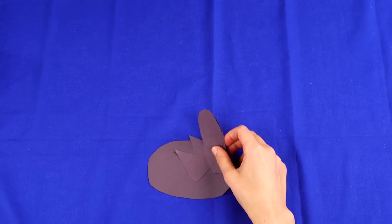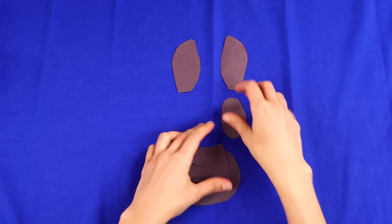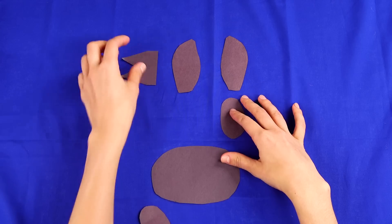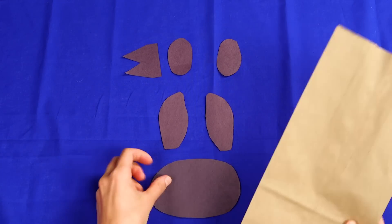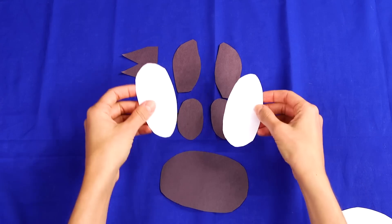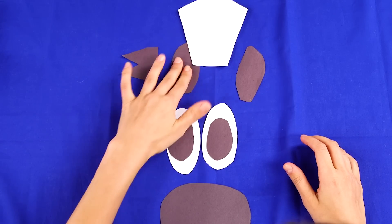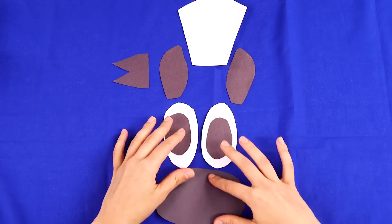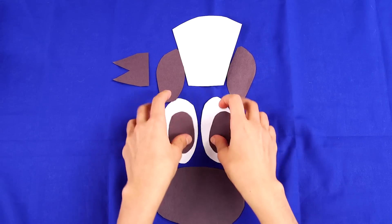First, cut an oval to be like the horse's nose, two rounded triangles for the ears, a spiky shape for the mane — like two triangles fused together — and two small ovals for the pupils. Measure the nose so it's about the same width as the brown paper bag. Then cut out two larger ovals for the eyes. And finally, make the forelock by cutting a shape that fits in between the ears — sort of like a parallelogram, but with a rounded top.